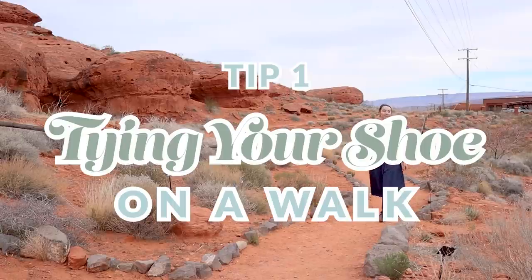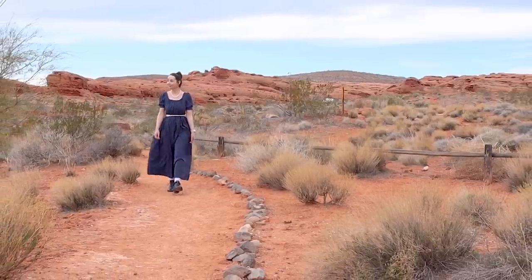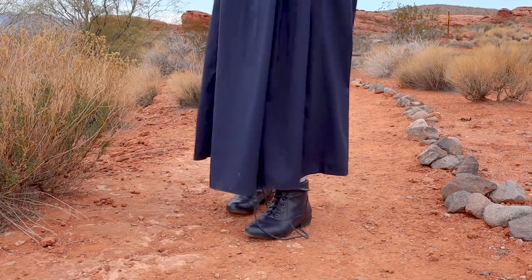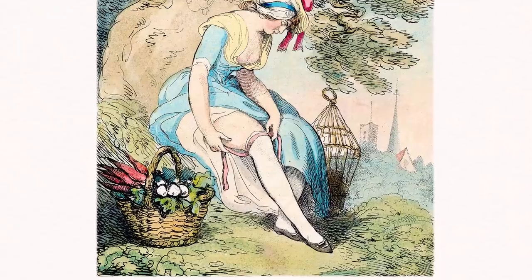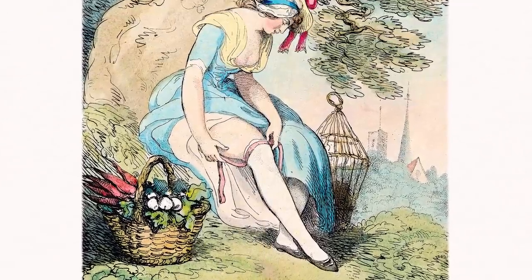If you are on a lovely country walk with the gentleman you're trying to impress, your shoe needs to come untied. That gives you a lovely opportunity to bend over and tie it, with your foot out from under your skirts — because you need to see it to tie it — thereby showing some ankle.